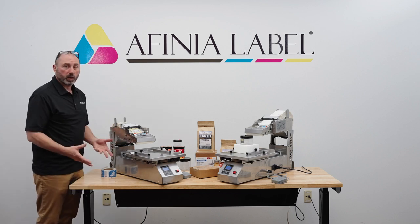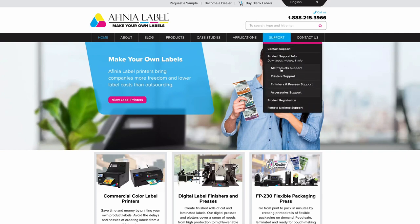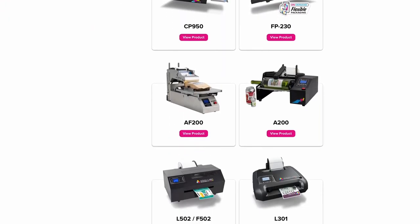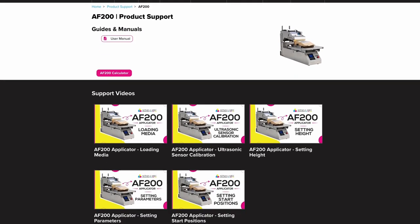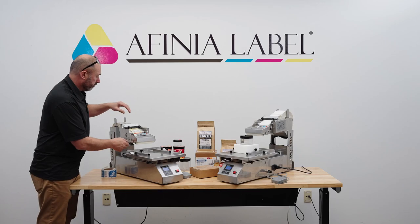We do have a video of that process on AffiniaLabel.com. If you go to the support page for the AF200 — just go to the product page and you'll see a product support button — you'll find videos for loading the labels, and also for training the sensor, which is quite simple.